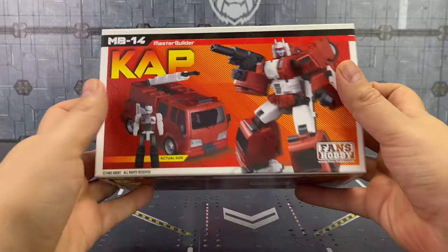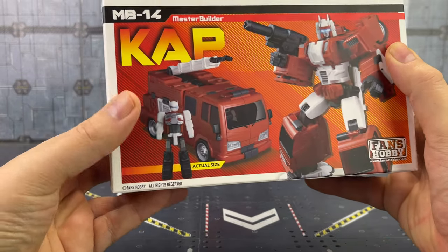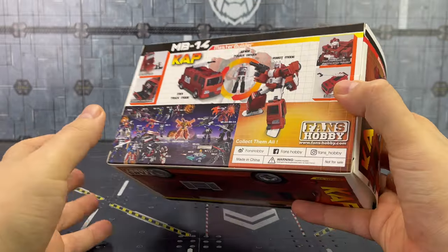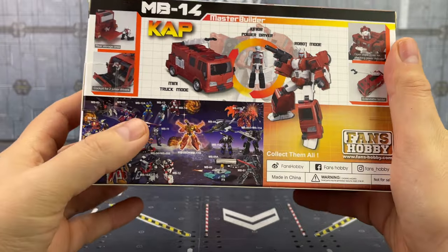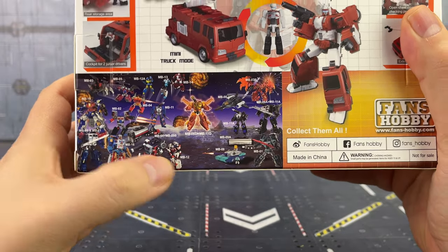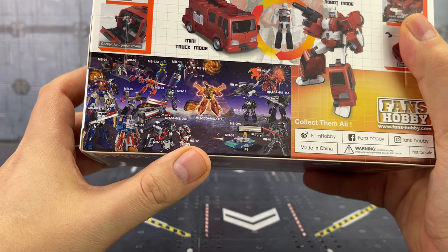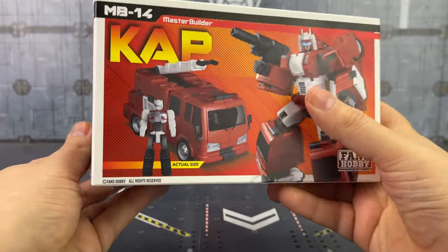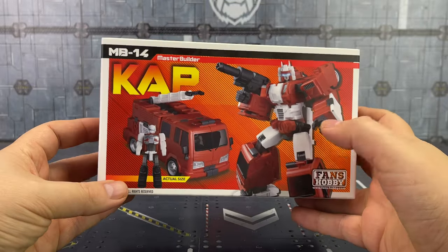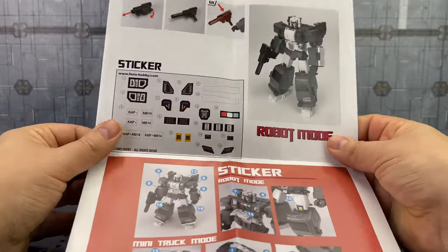But anyway, I'm digressing. This is of course Cap — he is the fire engine, he's a headmaster junior, and the Transtectal form is the fire engine. We've got all of those gorgeous figures on the side there and they just teased us with new images of their Tidal Wave as well as Overload to go with their Armada line — so Fans Hobby, you are knocking it out of the park.